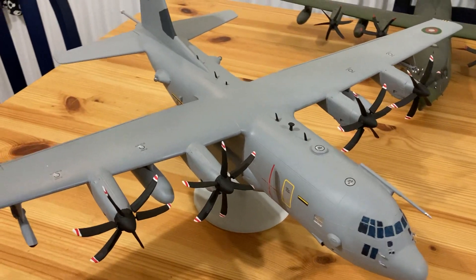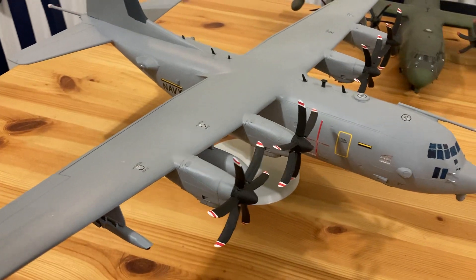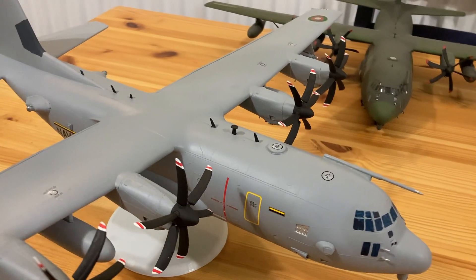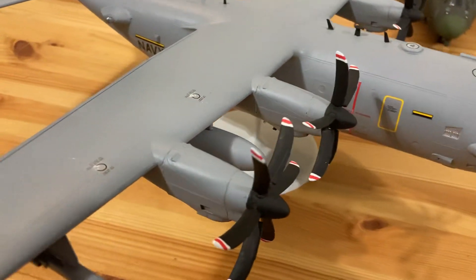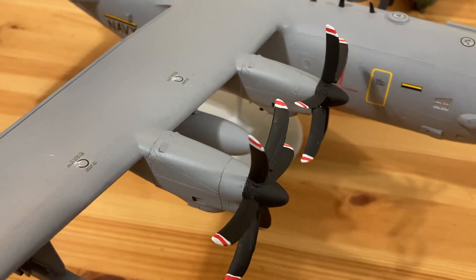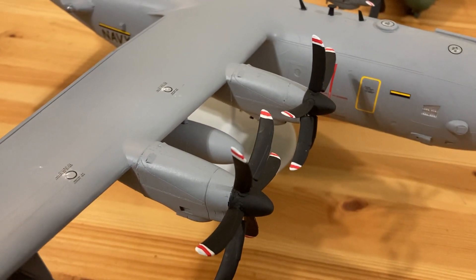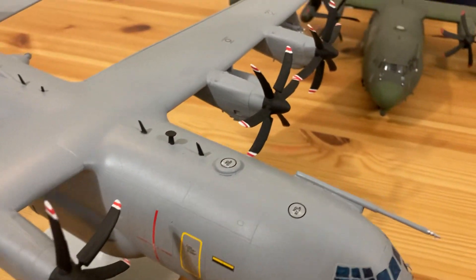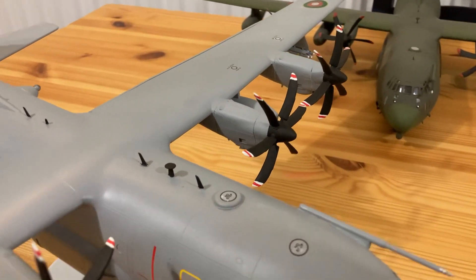Here we have the Lockheed SC-130C Hercules. This is a modification of the Italeri C-130J kit. I've used the Bren Gun/Attack Squadron resin C-130J engines because the Italeri kit has undersized engines — it's a very strange kit.